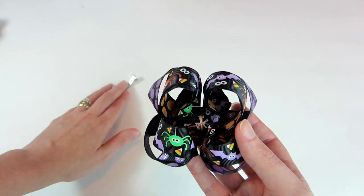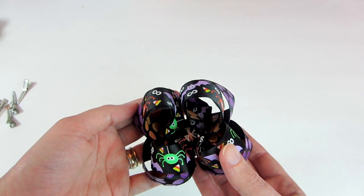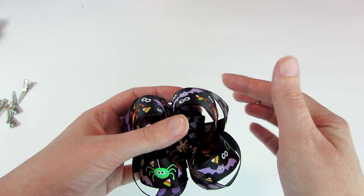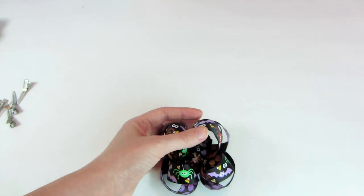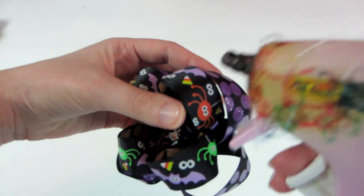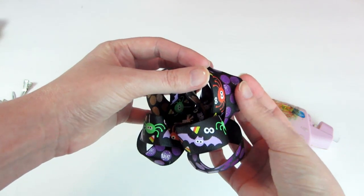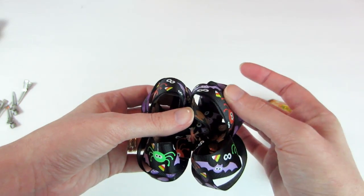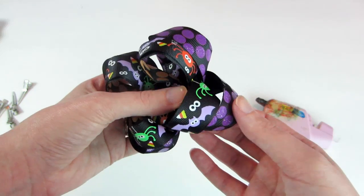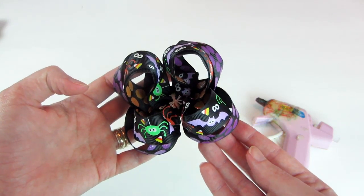Now I'm going to show you another little trick that I like to do sometimes. If I want my surround-a-bow showing a little bit more, I will take my glue gun and add just a little glue right here to the edge of my topper, then bring my surround-a-bow up and glue it. You can see it to the side. So go ahead and do that to all four loops. And that, my friends, is how I do my surround-a-bows using the wider width ribbon.